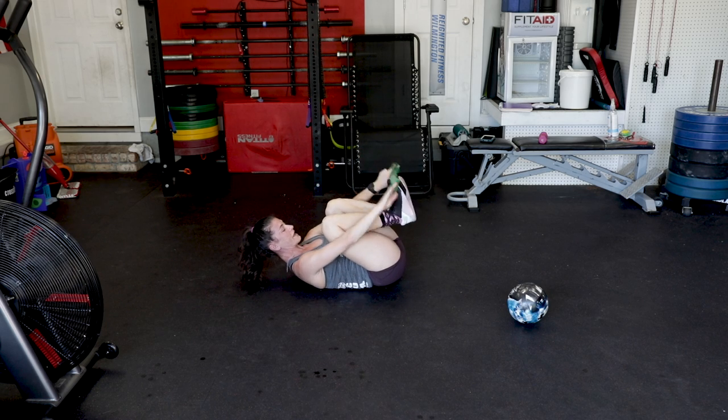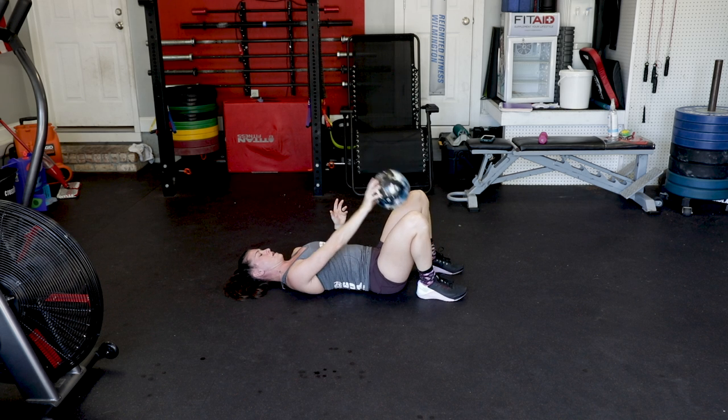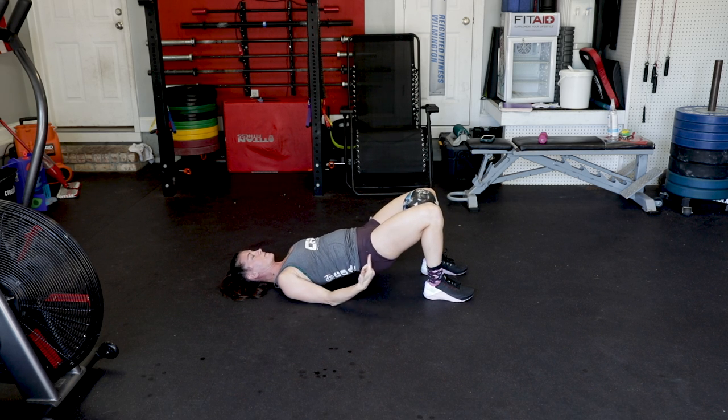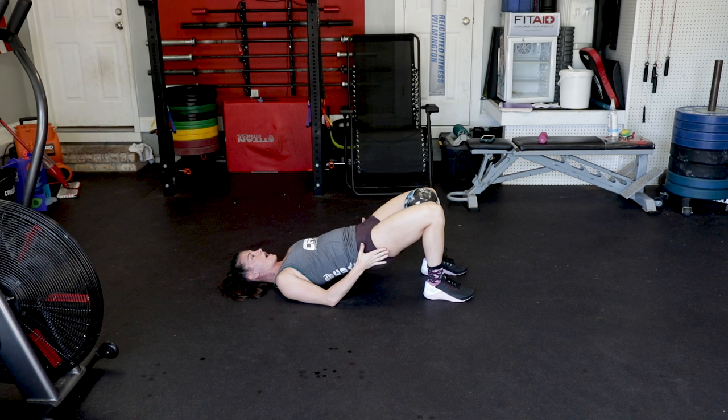You're going to take off your band and grab your ball. So we pressed out — now we need to do the opposite. Ball goes directly in between your legs. Heels directly in line with your hips. Zip it up. Lift. And then squeeze, squeeze, squeeze. As you can see, the outsides of my legs are working. I'm not getting too crazy — nothing moves here. Just squeeze and squeeze.